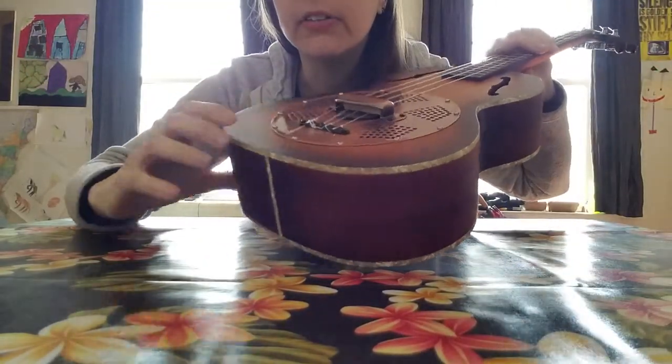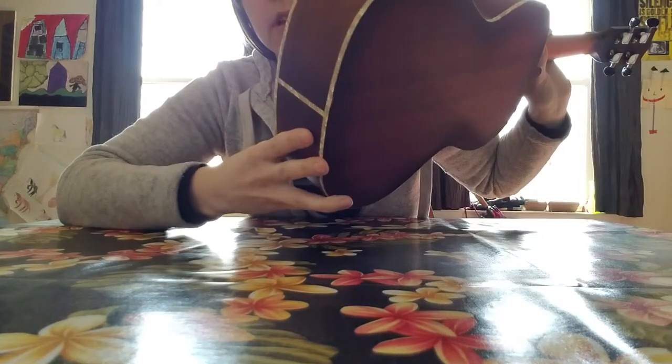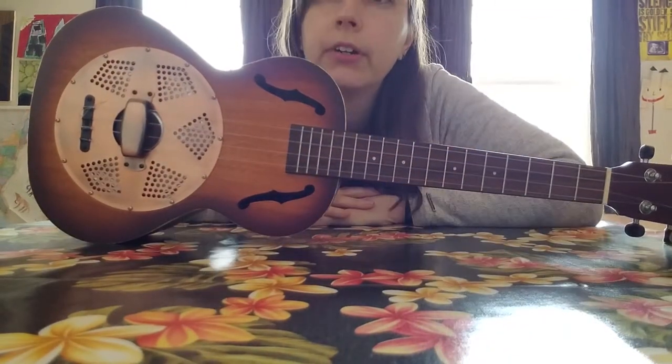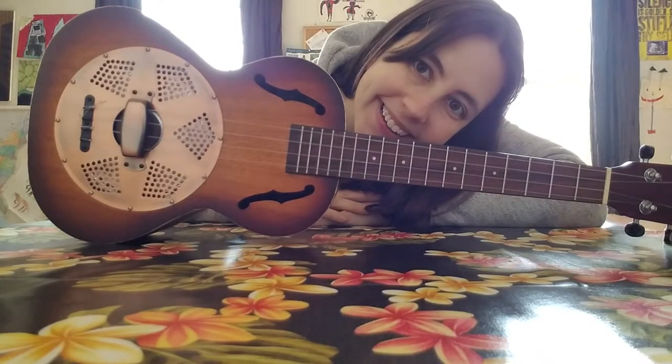It only has a couple of little tiny dings on here, which I've shown pictures of in the listing. But it should make a very nice ukulele to the right home. So check it out.